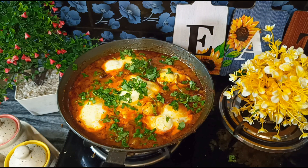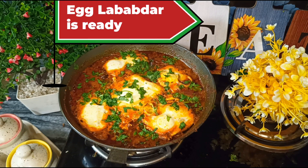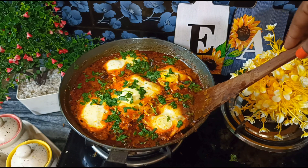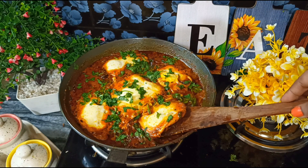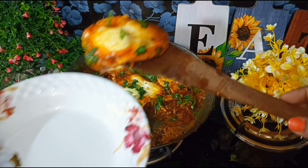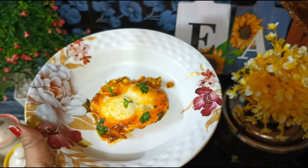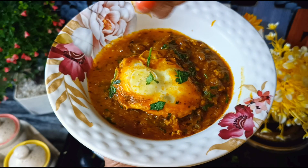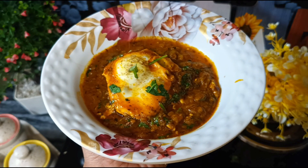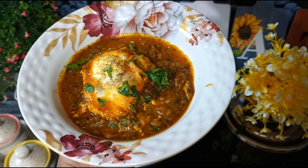After putting the gas off, our egg dish is ready. You can see that our gravy and dish looks so good. Now it's time to serve. You can remove the gravy from the sides and add some black salt and a little jeera powder so that the egg yolk tastes great.